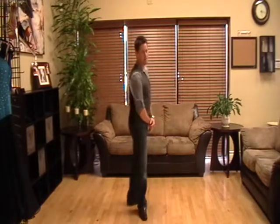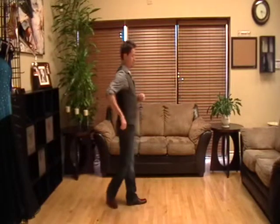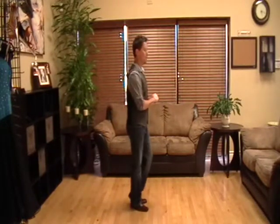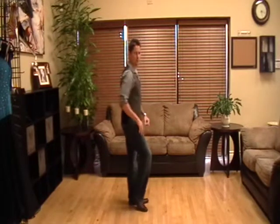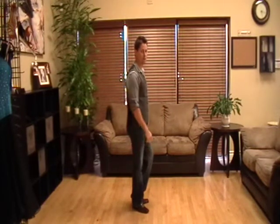Now we'll do the woman's part of our salsa basic. Women, starting with your right foot, you're going to do a small rock step back on the right foot, which means back and then replace. Then come together and change weight. So all together it would be three weight changes: back, replace, and then together. If you've done this correctly, your left foot would be free.